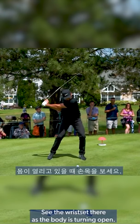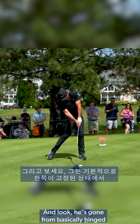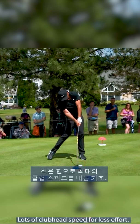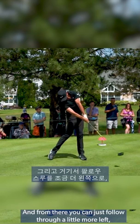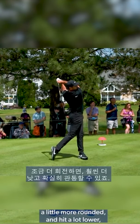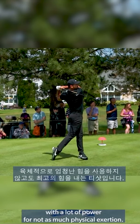One more time. See the wrist set there as the body's turning open. Watch how that right wrist straightens — he's gone from basically hinged to straight with a square club face. Lots of club head speed for less effort. And from there, he can just follow through a little more left, a little more rounded, and hit a lot lower — certainly a more penetrating tee shot with a lot of power for not as much physical exertion. See you next time.